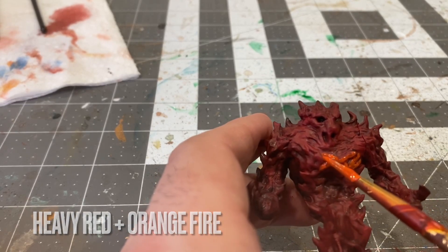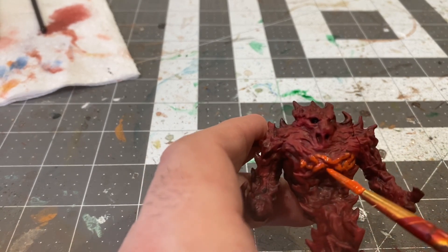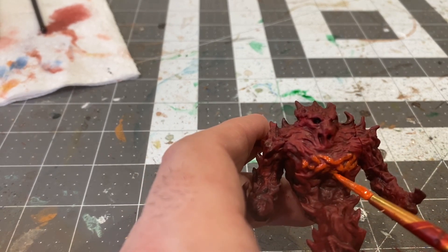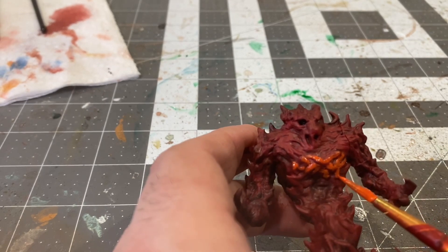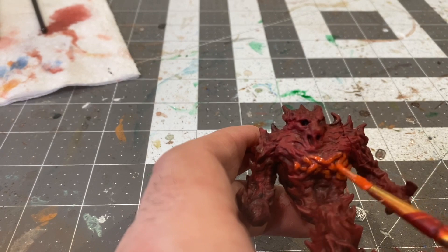Now I'm going to play along the texture here a little bit with a 50/50 mix of Heavy Red and Orange Fire, leaving the Heavy Red in the deeper part of the recesses and in the crevices of the muscles and joints.